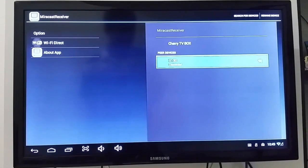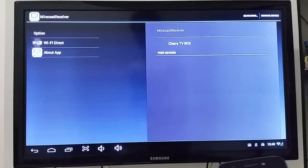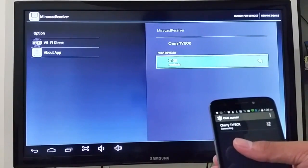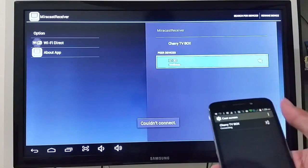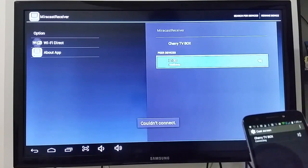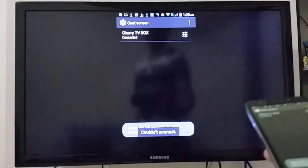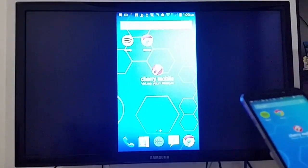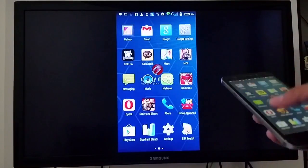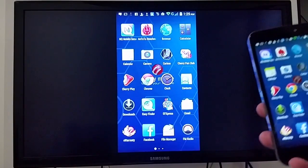Let's try Miracast again — cast screen. Connecting to the TV box. It's available, but it says couldn't connect. I tried this before and it was working. It works but there's delay, so it's not recommended for gaming. But for presentations and pictures, you could use the Cherry Mobile TV box — it's very useful.